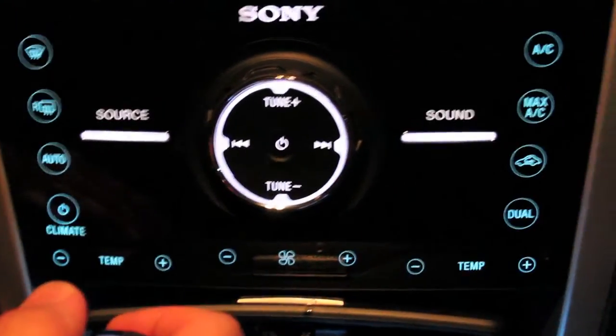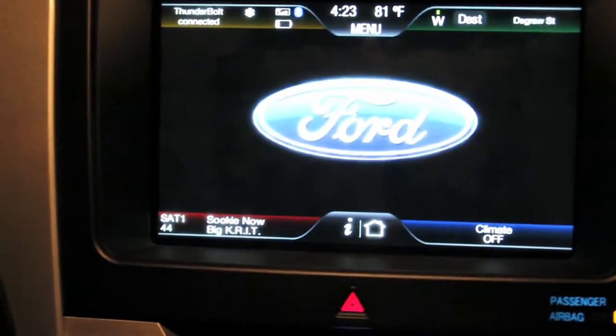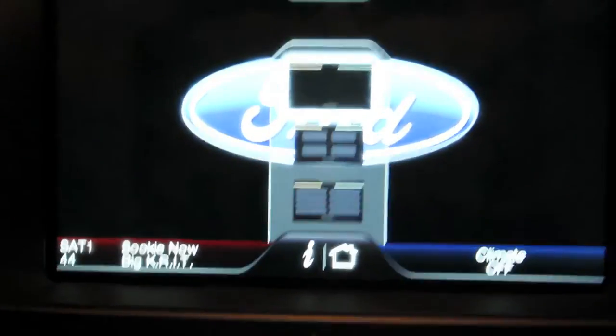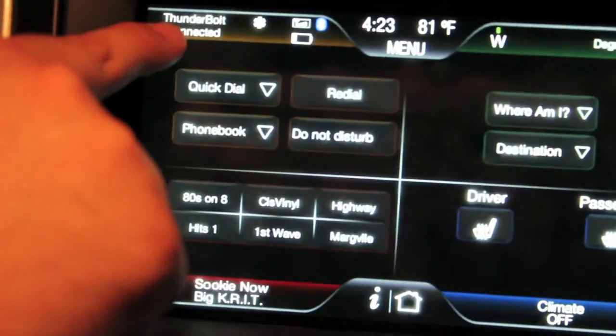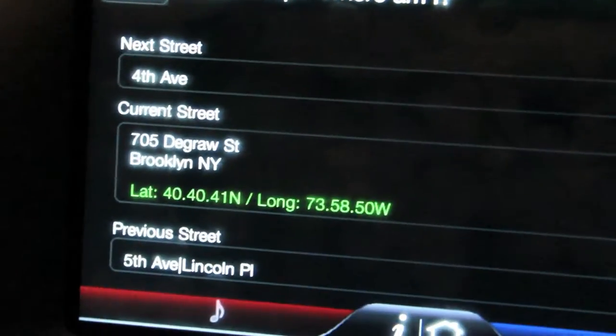One of the great features of Ford SUVs and Ford cars is the Ford Touch Sync system. Let's get it started — pressing the home button gives you the main Ford screen. My phone, an HTC Thunderbolt, is now connected via Bluetooth, so I can access my media and phone calls all through the car system. I can ask where I am and it tells me — currently on DeGraw Street in Brooklyn, New York.